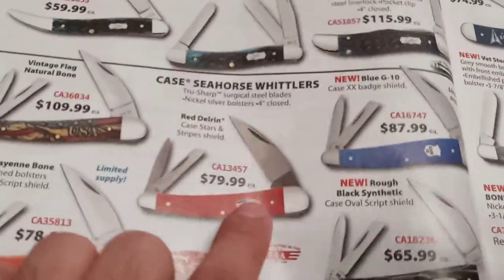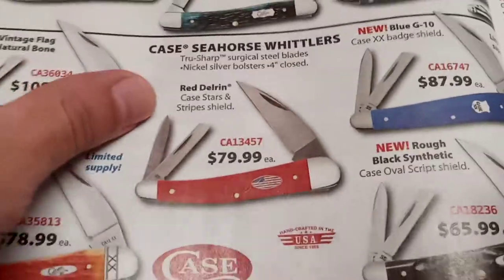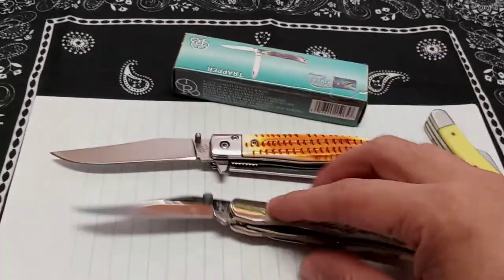Or you could put a button lock on it and make the secondary blades free-swinging like friction folders — like slip joints. That would be sick. I know it's easier said than done; there are patents and stuff like that.